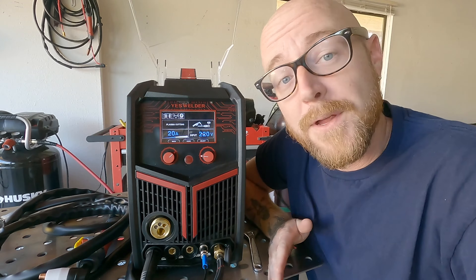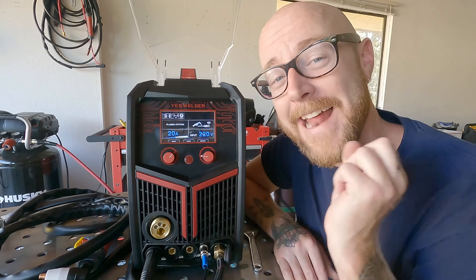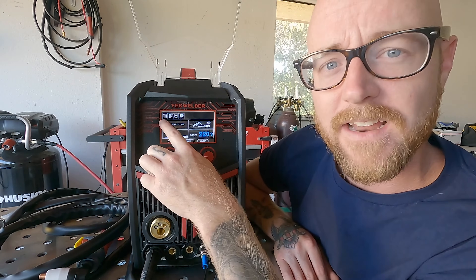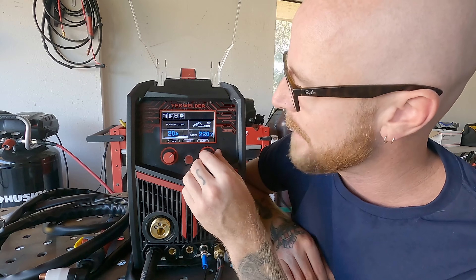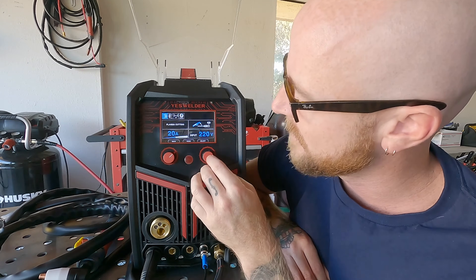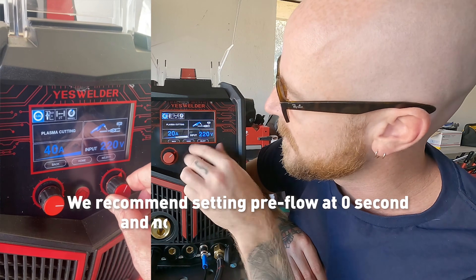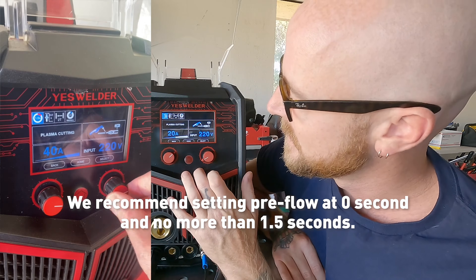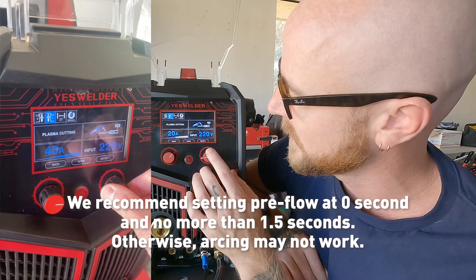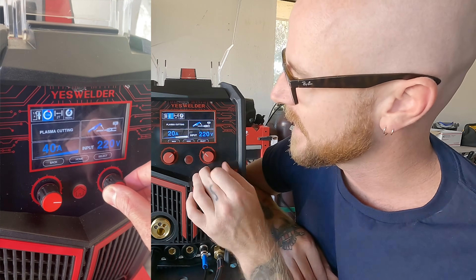After amps, you have to think about pre-flow and post-flow — that's how much air is going to come out before the arc starts and after the arc finishes. That's found on the top left of the screen and adjusted with the right-hand knob. We're going to set pre-flow to 1.5 seconds and post-flow to about 1.5 seconds as well.